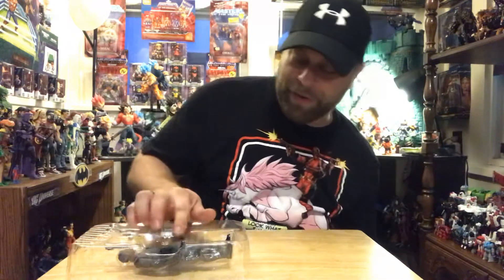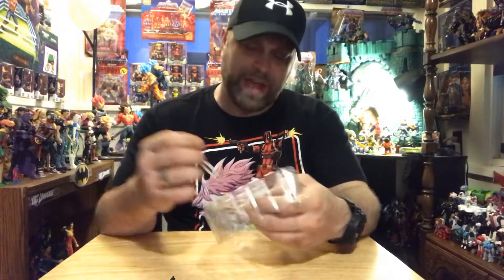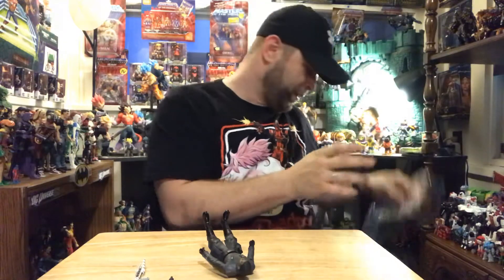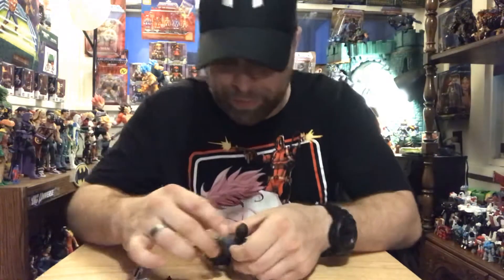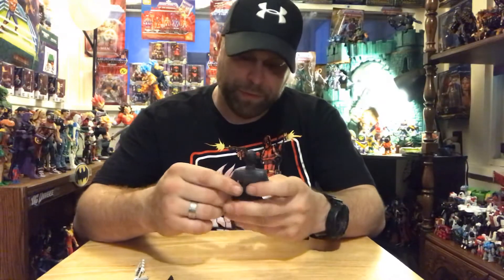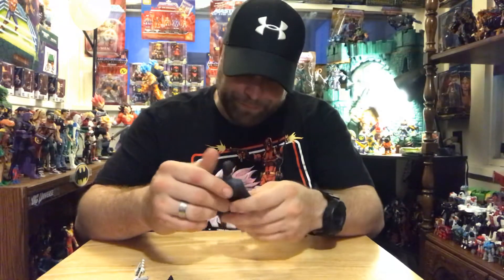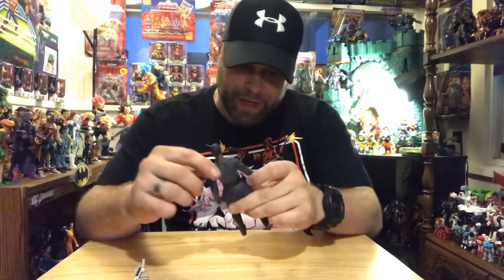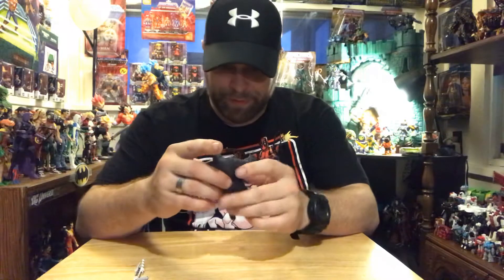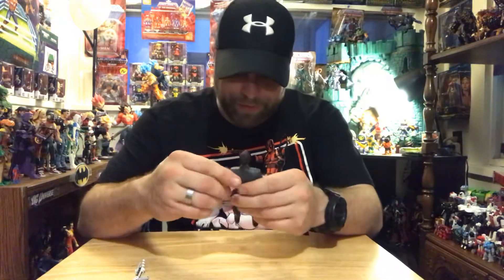This is one that I'm not angry about. I mean, it's okay, but I guess as far as having a better fit head sculpt goes, this one is better than the first one that we got, which was number one in the Star Wars red line. I mean it's okay, it's just a disguise for him — it's not his definitive look.